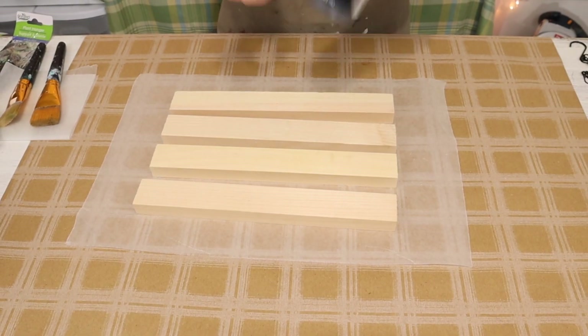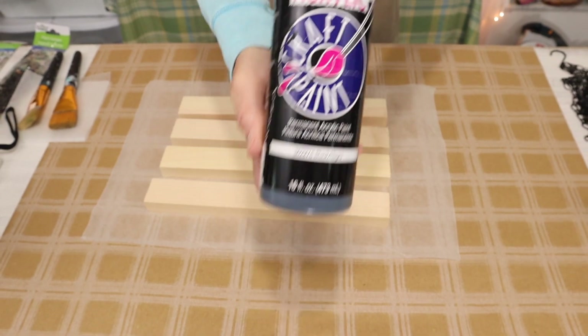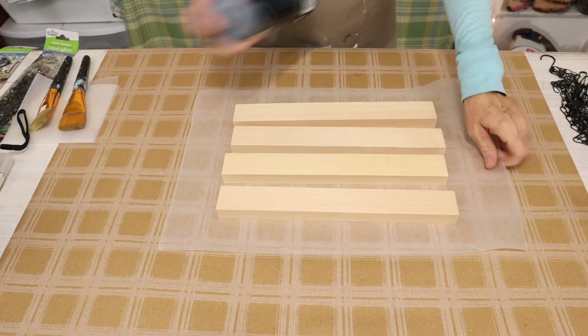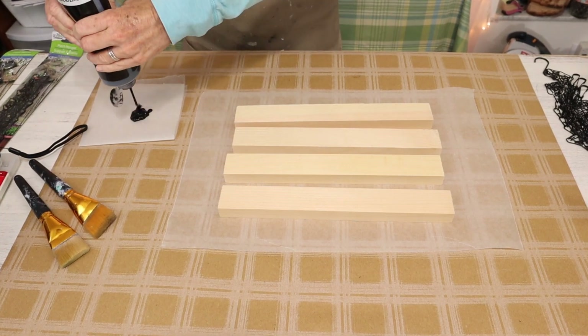To begin our project we're going to need four of these 1x2s that measure 12 inches long from the Dollar Tree and some black paint. I'm going to be using this black by Anidus and it can be found at Hobby Lobby.